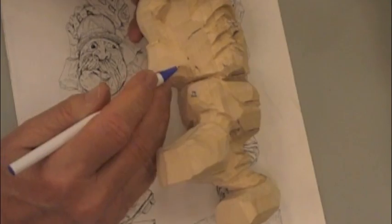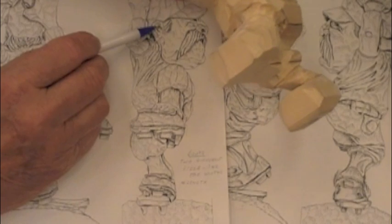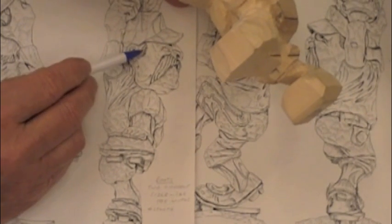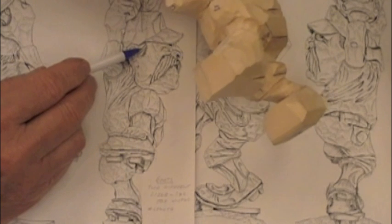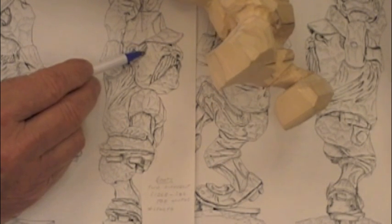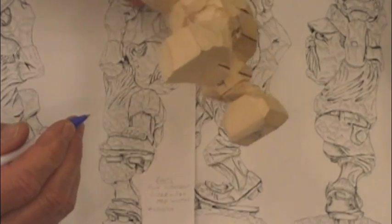One more thing I'm going to point out to you: where is the ear? On the other diagram on the other side, it does show the ear, but there's something in front of the ear. What is it? It's a sideburn. So leave enough material to create a sideburn if you want to have one. This guy, I think, deserves a sideburn, that's for sure.